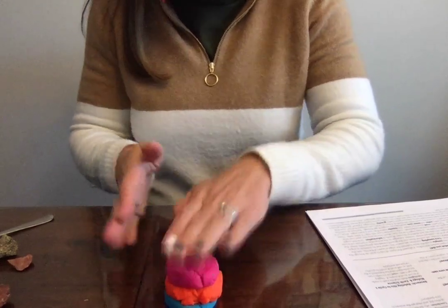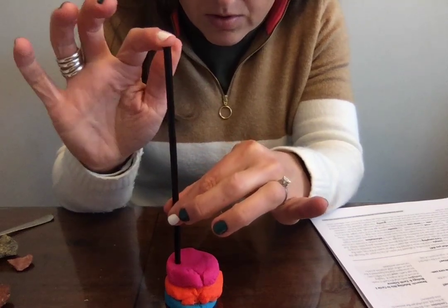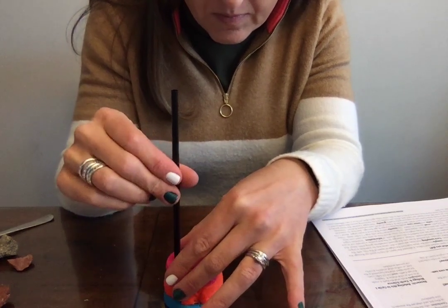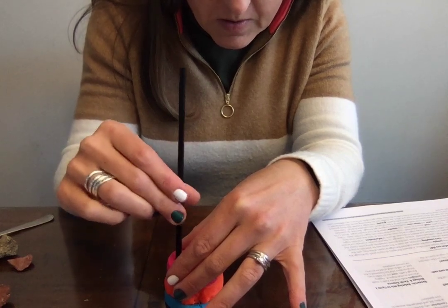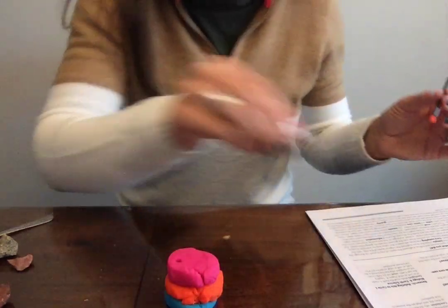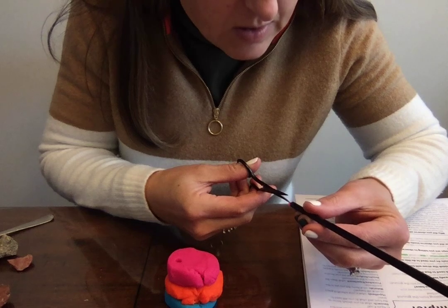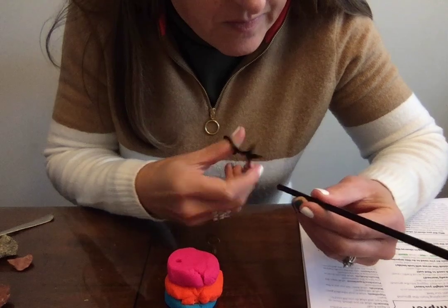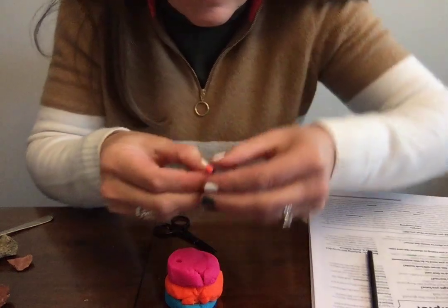I've got my three layers. Now I'm going to take a straw and just shove it all the way through, just all the way down. We're going to let every kid do this. I'm going to twist it around just so it will come out really easily, twisting as I come up. I haven't tested this in three years, so hopefully this will work correctly. Then I have teeny tiny little sharp scissors and we're going to cut down the straw to get our core samples.